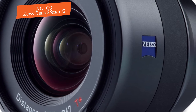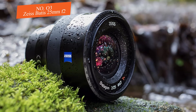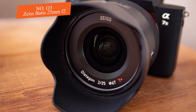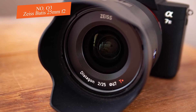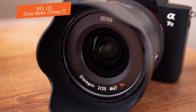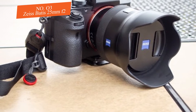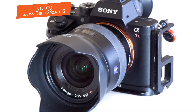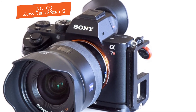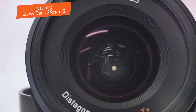The outer metal shell of the Zeiss Batis 25mm f/2 is made of durable anodized aluminum, while its internal parts are made of a composite and metal mix, making it able to withstand daily use. The lens uses 10 elements in 8 groups, and on its aperture ring there is an OLED display that keeps you informed of the approximate focus distance. On the front you'll notice a 67mm filter thread.